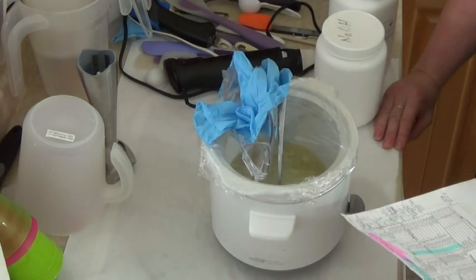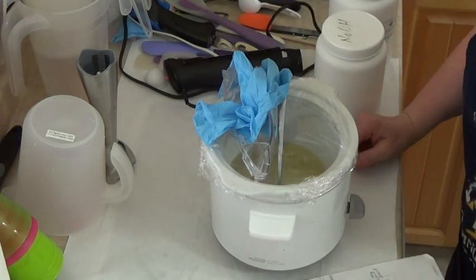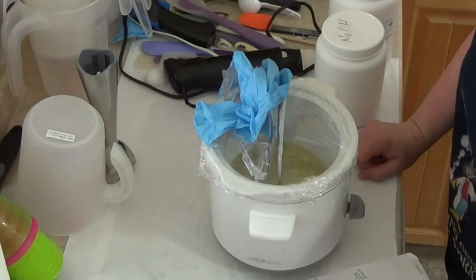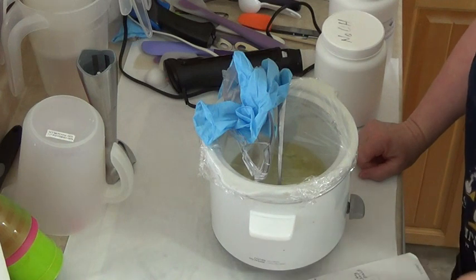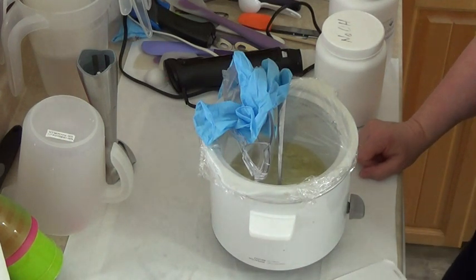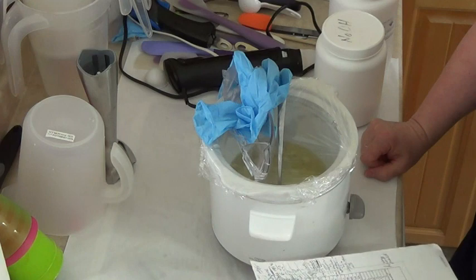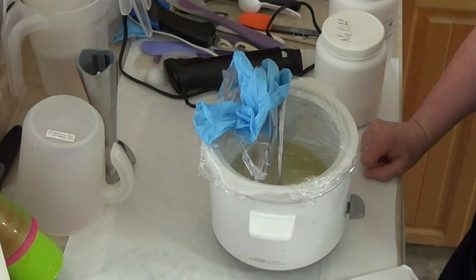Hello everyone. It's Valerie from Shalebrook Handcrafted Soap in Moza River, Nova Scotia. Today I am doing a video on Sweet Setsuma Shave Soap — it's a hot processed shave soap. I'm just restocking because I've sold out of a couple of my shave soaps. This morning I did After the Rain shave soap, and now I'm going to do Setsuma Shave Soap.